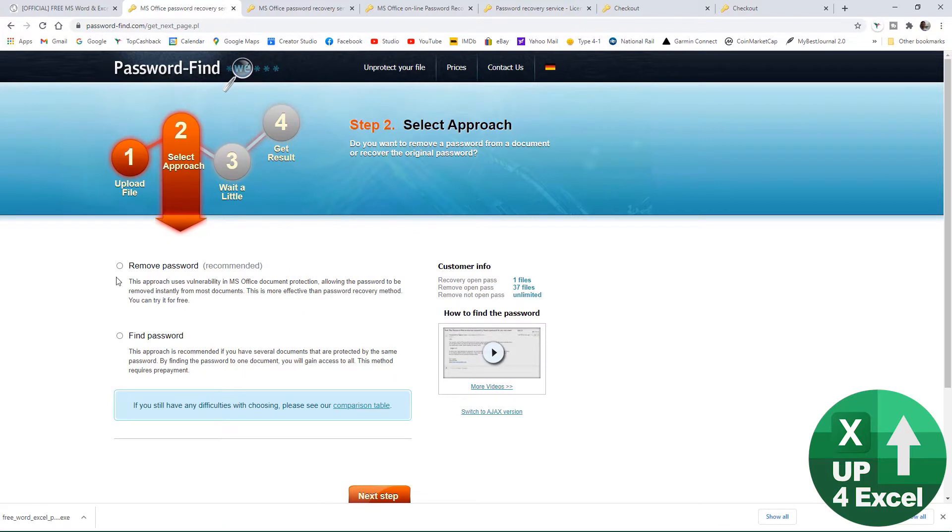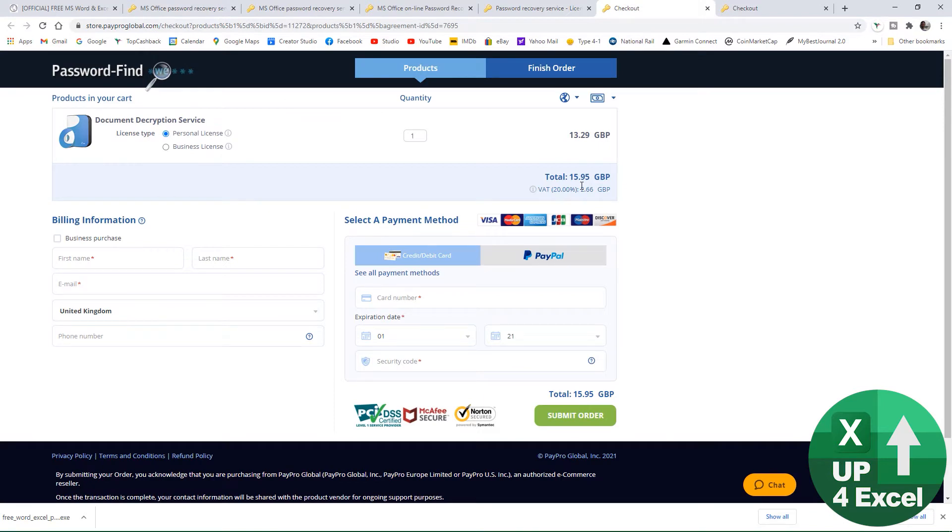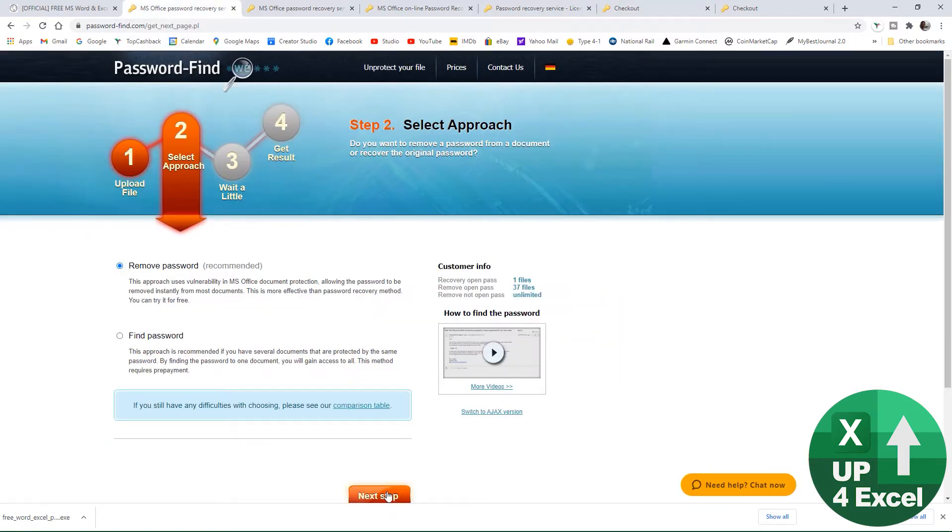Click 'Remove Password'. They can actually find passwords for you as well, but they do need a license key in advance. What they'll do is let you download a version of the file with the password removed, but it only reveals the top five rows or so of each sheet — kind of like proof they've got the file. You'll then have to pay for the service, which is about £16, around $20 or €20. Links for the license keys are in the description.